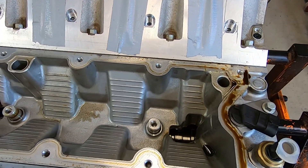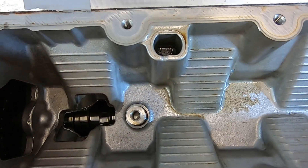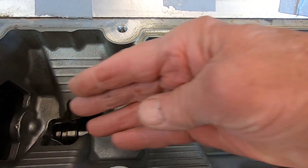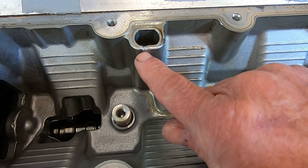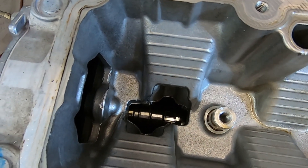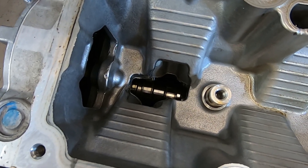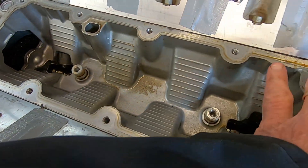The new cover is a direct bolt-on; however, there is one little issue. This boss right here doesn't go down to anywhere — just about an inch deep. I'm not sure why that was cast into the block; it serves no purpose that I can see. But in order to put the new cover on, because of that piece protruding down, there's some interference, so you have to cut some of this off — about three quarters of an inch or so down both sides. That's not a problem except you can see right down there is the camshaft, same thing on the back side.